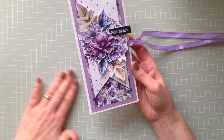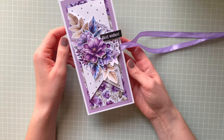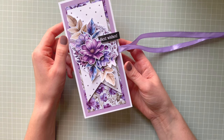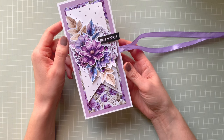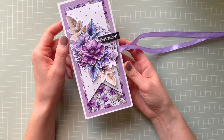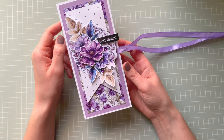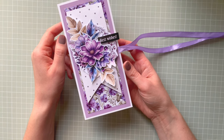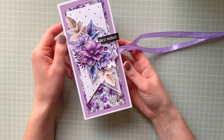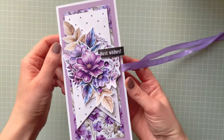Go over to Monica's Buy Me a Coffee page and you can pick — she has different collections and different sizes. I hope you like this one. Let me know what you think about it and I will see you in my next video. Bye for now!